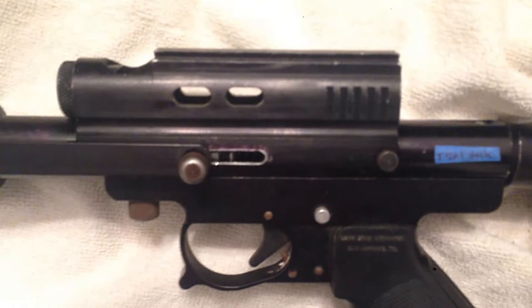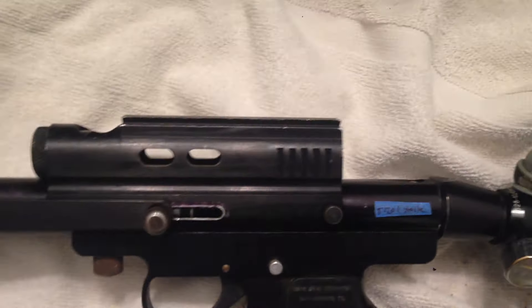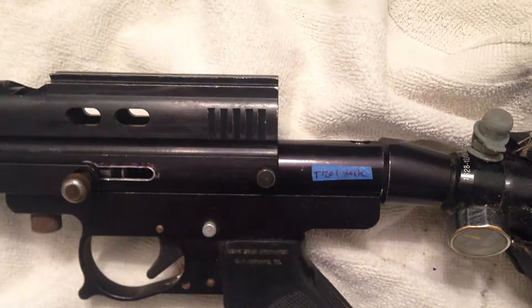This is the deluxe version, since it has these cuts in the top feed tube. We also have a feed gate and power plug combo right there. There's a little bit of wear around the pump arm slots. Tasso-style back bottle.